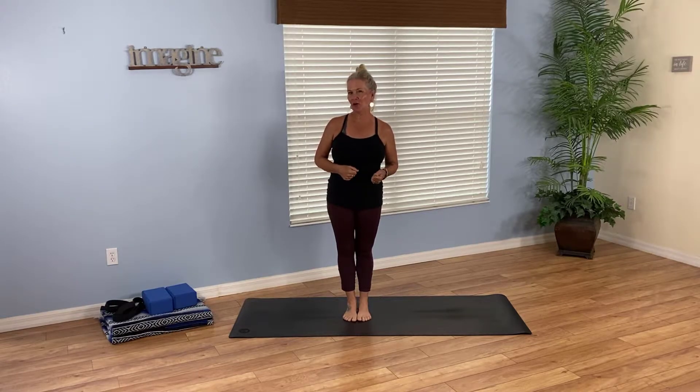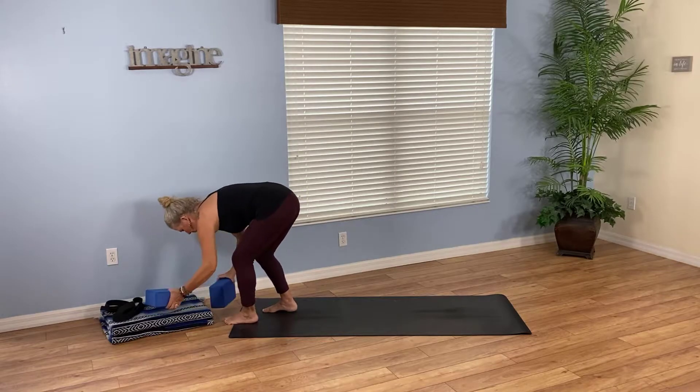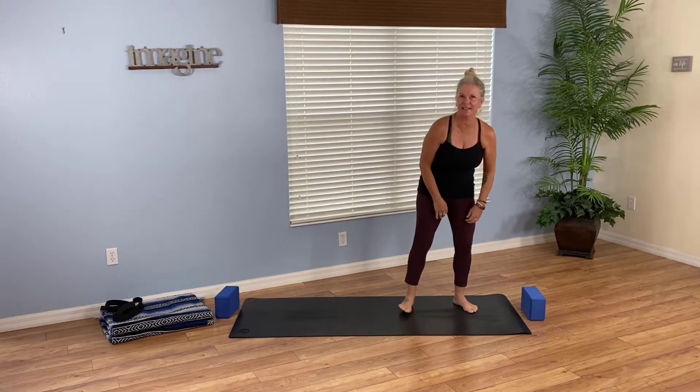Hi, my name is Janet and welcome to 365 Inspired Yoga Classes. Today is day 60 and in our practice we're going to practice a posture we've done before called half moon and we're going to bring it into flow. You're going to need at least two blocks — one at the top of your mat and one at the bottom of your mat, and this will make sense a little later on.